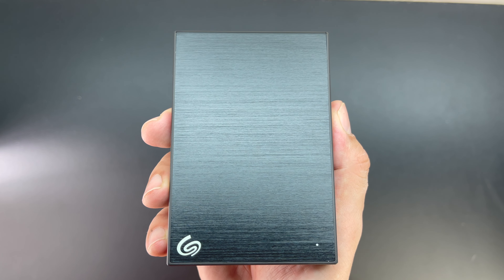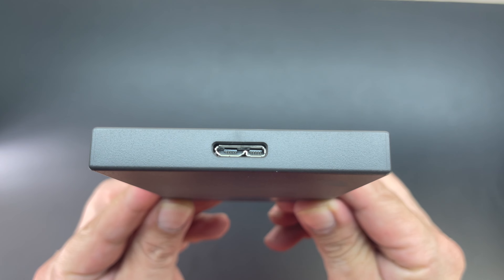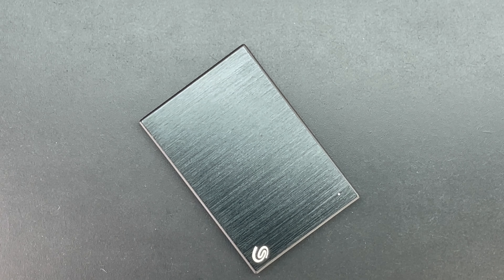In regards to aesthetics, it has an extremely nice looking brushed metal enclosure, and we also have a port for a proprietary Seagate connector cable. The hardware interface consists of USB 3.0 and works great for both PC and Mac.